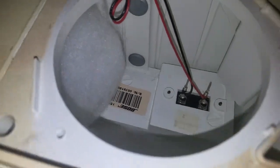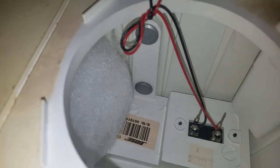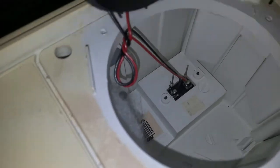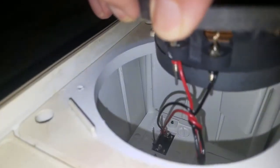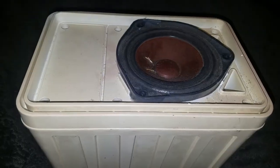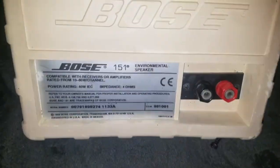So it's your standard issue Bose speaker. Wires, no crossover, got your mounts right there — screw mounts — and a barcode, and that's pretty much it. Got your base ports right there, your connectors right there. It's a very, very simple setup. I thought it would be a little more complex, but it's really not that complex. It's pretty basic — Bose 151.